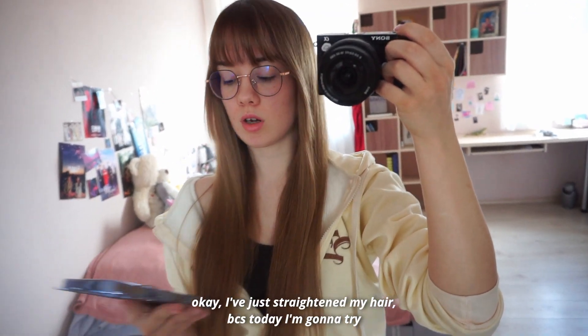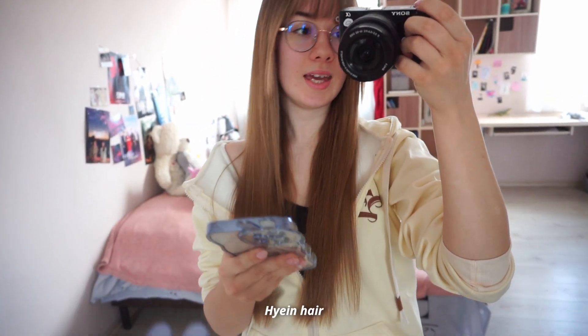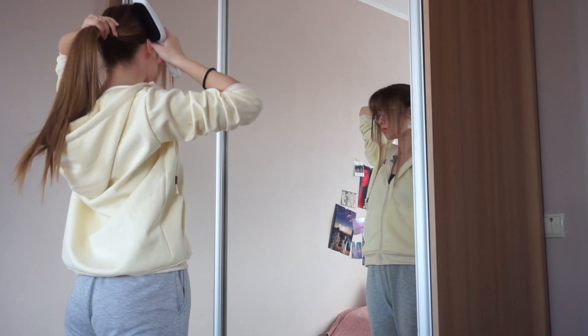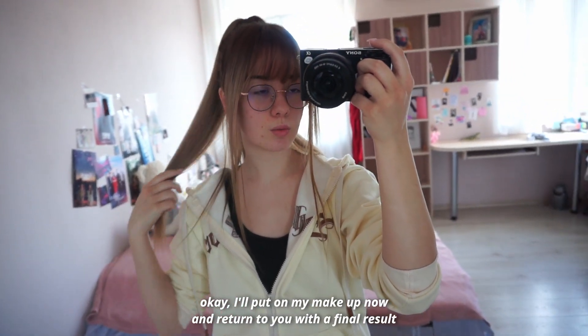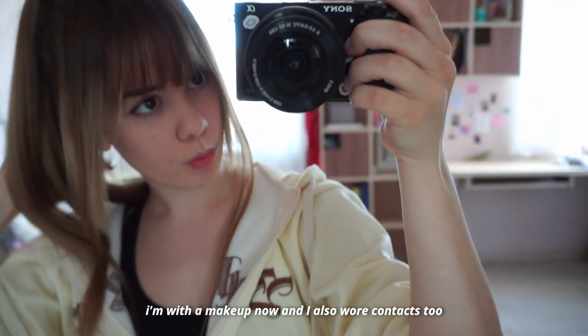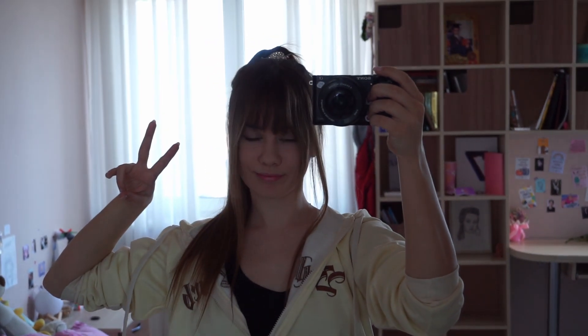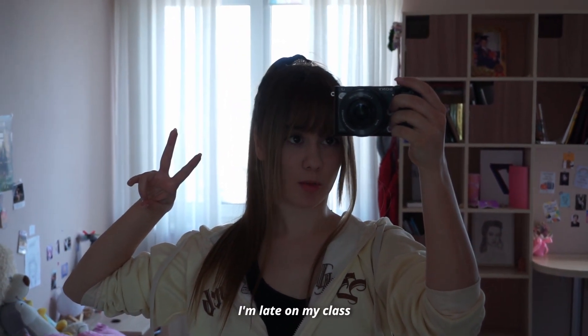I'm just braiding my hair because today I'm going to try to make Haine's hair. I'll put on my makeup now and return to you with the final result. So that's it — I have my makeup on now and I also wore contacts. I found this sparkly pin like the one she has. So actually I'm late to my class.